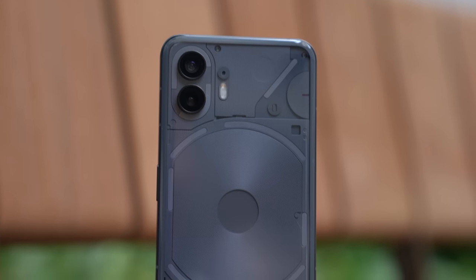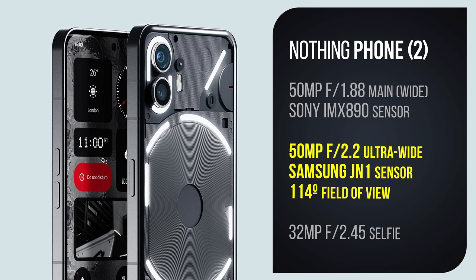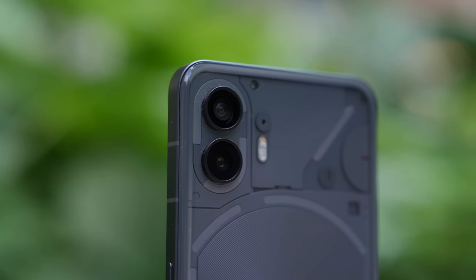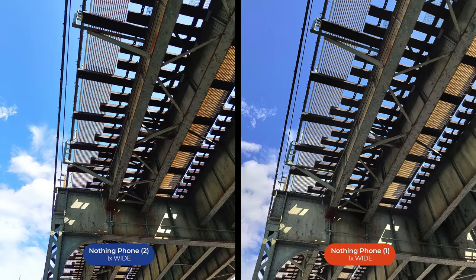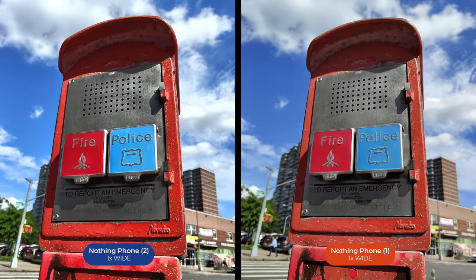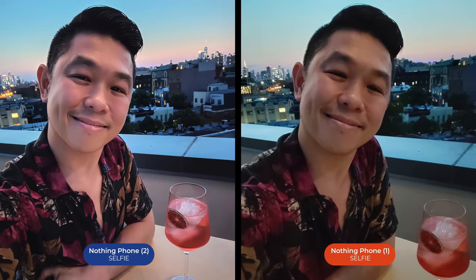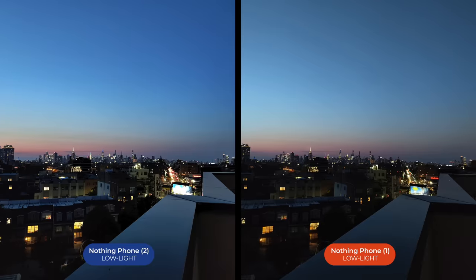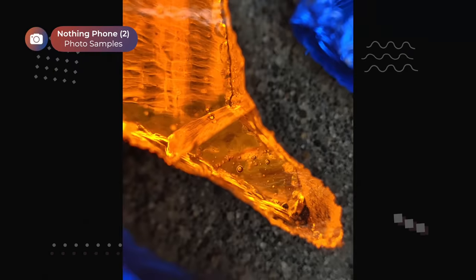The Nothing Phone 2 has two cameras. The main shooter has a 50-megapixel sensor with an f/1.8 lens — the sensor is Sony's IMX890. The ultra-wide camera features Samsung's JN1 50-megapixel sensor with an f/2.2 aperture. The main camera is an upgrade from last year's model. Here are some side-by-side comparisons between the Nothing Phone 1 and the Phone 2, and here are some photos I shot around New York and Paris.